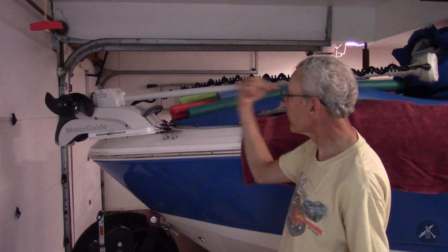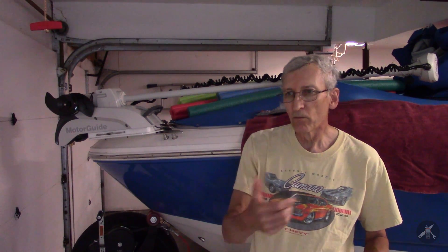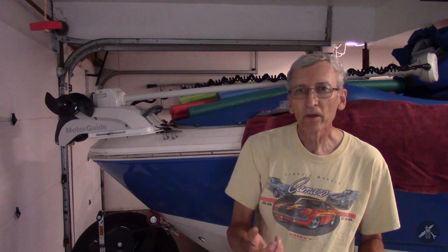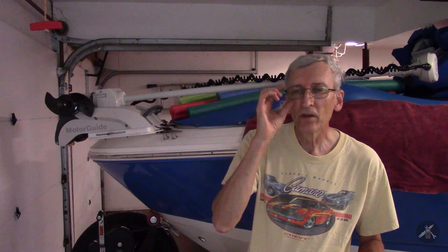I ran a series of passes with the old propeller. Then I took the motor inside the boat — because I didn't want to lose the screws on the bottom — and installed the new one, then repeated that same set of runs. I ran at half power and max power. The motor has a handheld remote that you hang around your neck, with 20 clicks, so 10 clicks would be halfway. I could very accurately set it at half power or at max power.